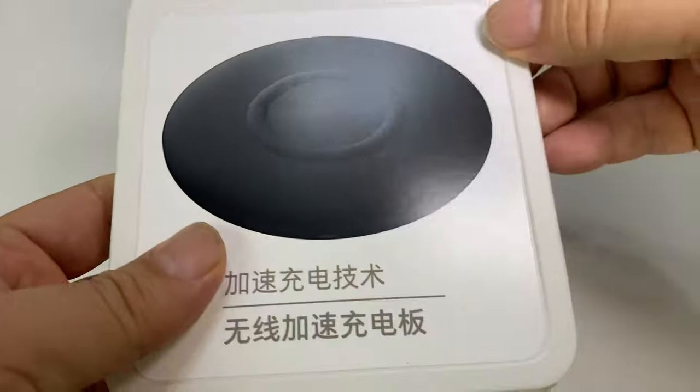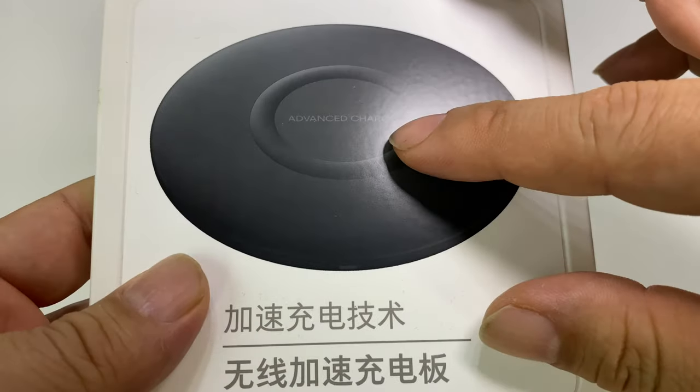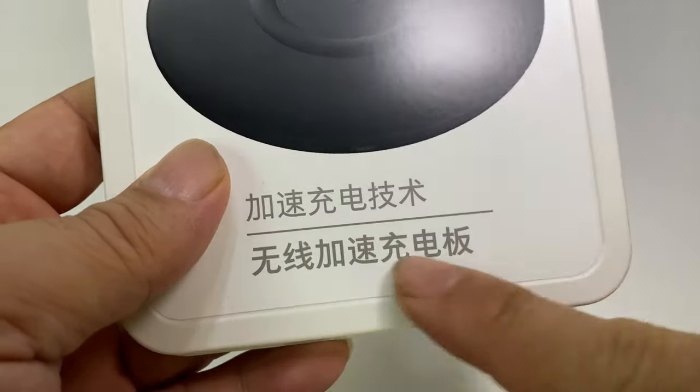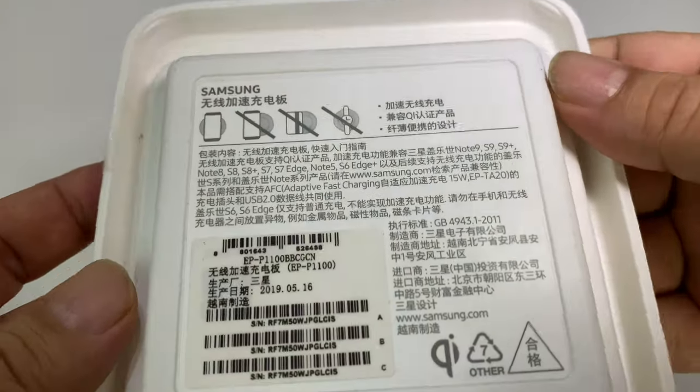I think it is for Samsung — I don't know that it's by Samsung. It says 'Advanced Charge' and has all this labeling right here. We can see some specs on the back as well.